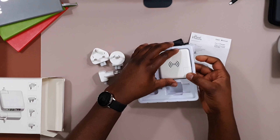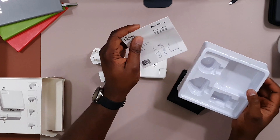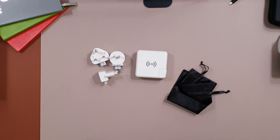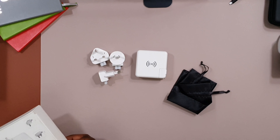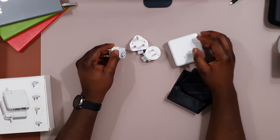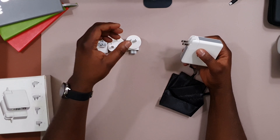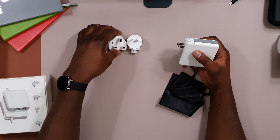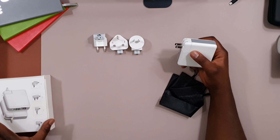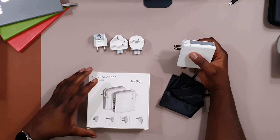This is the power bank itself, and you also get a carry case and a user manual. These are the different international plugs — by default it comes with the US adapter. For those of us who live in England, there's the UK adapter; I believe this one is Australian and this is the European plug. So you have UK, Europe, Australia, and the American one.